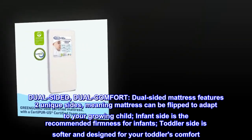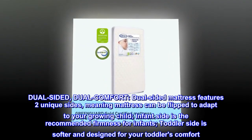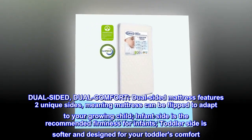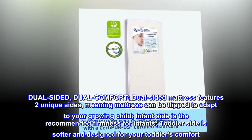Dual-sided, dual comfort. This dual-sided mattress features two unique sides, meaning the mattress can be flipped to adapt to your growing child. The infant side is the recommended firmness for infants, while the toddler side is softer and designed for your toddler's comfort.